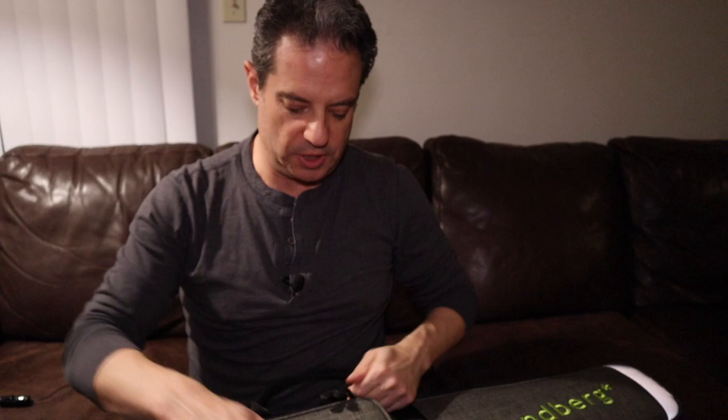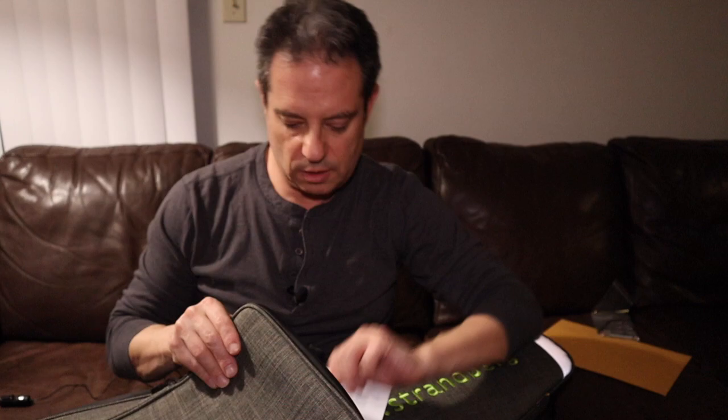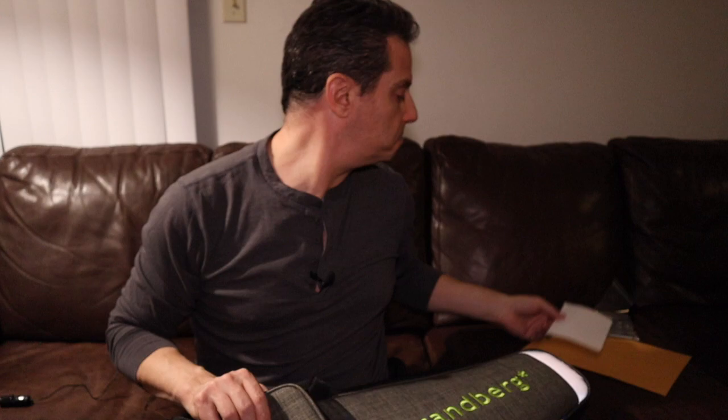An area here to make sure that none of the pickups and bridge are rubbing against the nice material inside. Let's see what comes in here. This is a manila envelope, roughly about the size of a MacBook 13 inch or so. Does that fit in there? That's cool. Whammy bar, tools. First, instructions on how to attach the tremolo arm. That's helpful.